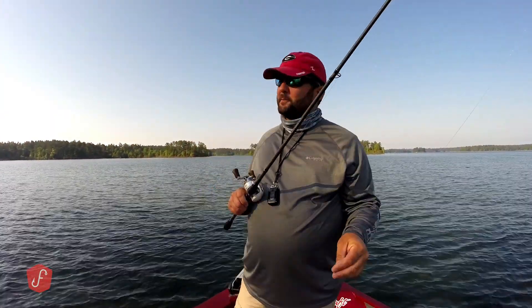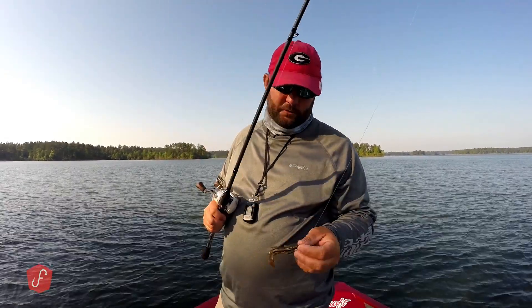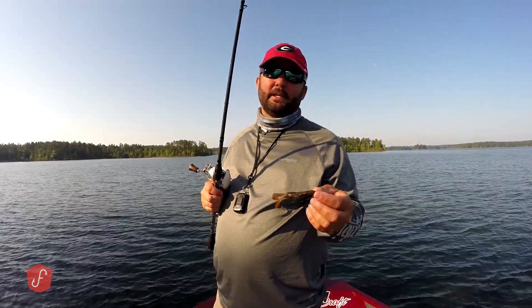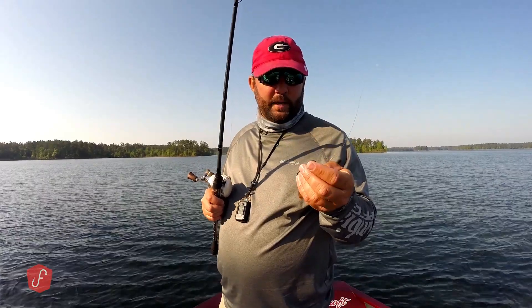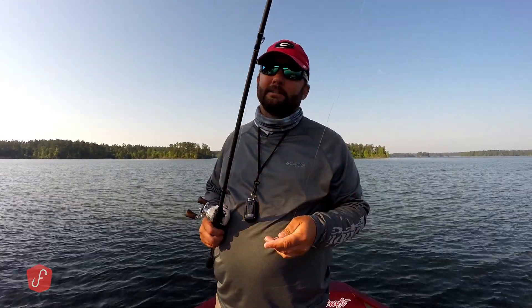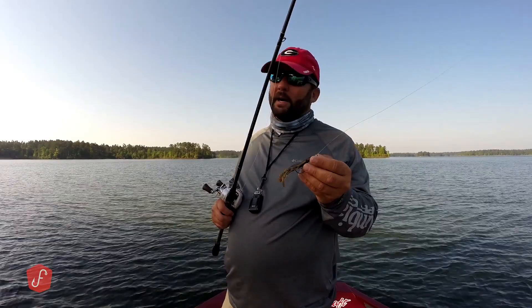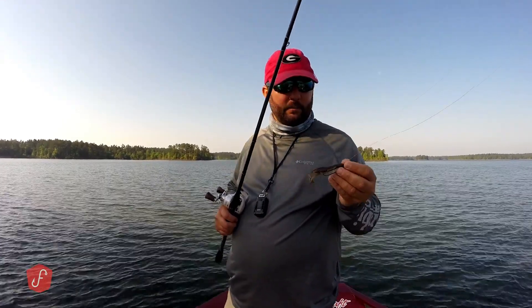Let me go ahead and apologize to my fluke master purists — this is going to sound like a promotional video, but it's really not meant to be. It's just one of those baits that I've kept close to my chest for a long time because I've got a lot of friends who have been doing really good with this bait, and they asked me not to do a video about it. So I'm happy that I finally got permission to do it.